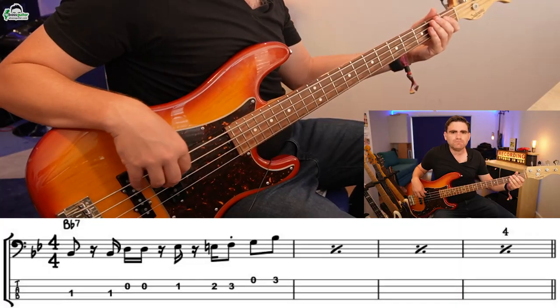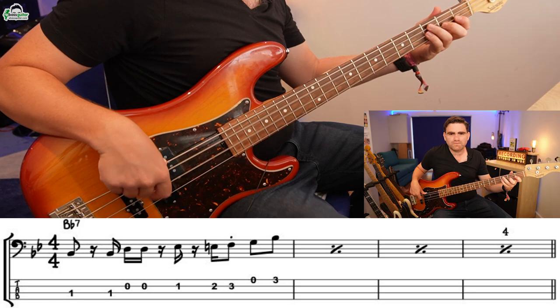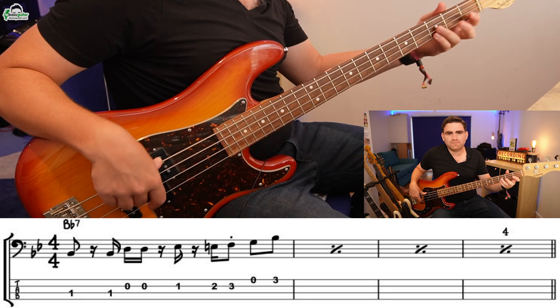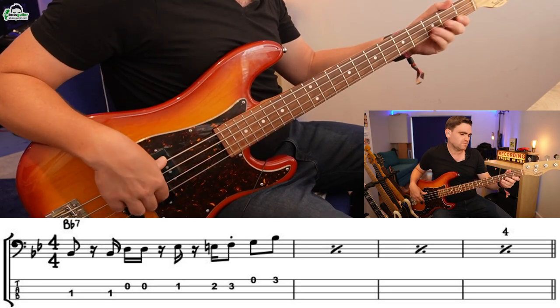The great thing is once you get these seven notes down, you can start really messing around with the rhythm and exploring it. This will start opening up that crazy world of 16th note funk because this really is the core note pattern that sits behind it. Let me demonstrate where you can take this pattern — as you can hear, there are so many options in there which makes it so exciting.